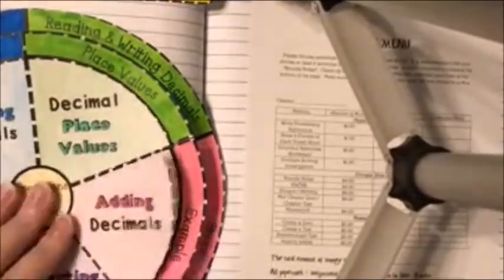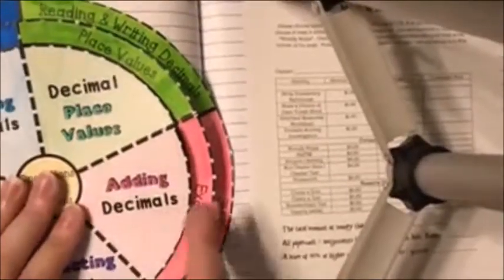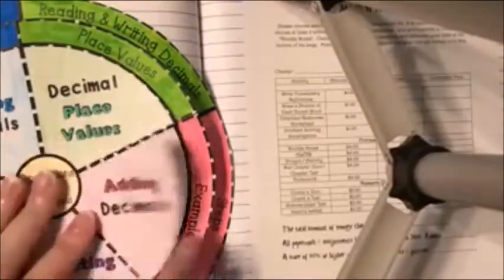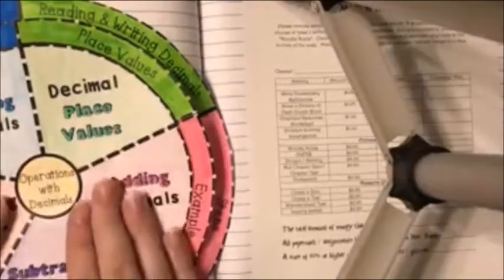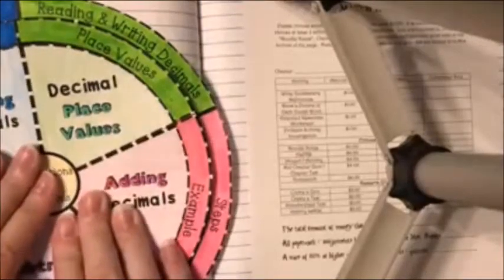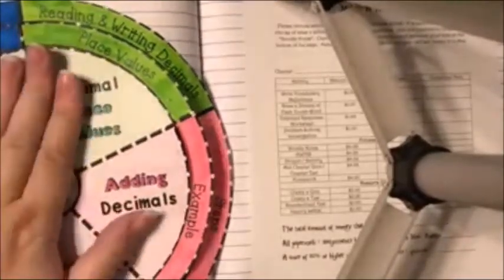Now you have these flaps. For example, the pink one says 'Adding Decimals' — it gives you an example of adding decimals and the steps you need to follow for adding decimals. And that is the foldable for Slytherin.